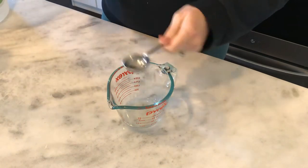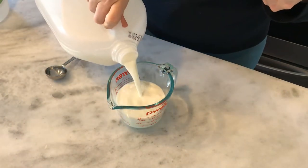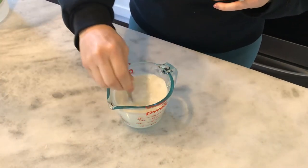The next two hacks are cooking hacks. The first is that you can use vinegar to make buttermilk — you do not have to go to the store and buy it. All you have to do is add one tablespoon of vinegar to one cup of milk, stir it together, and let it sit for about 10 minutes.